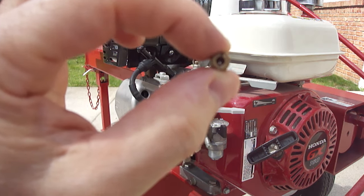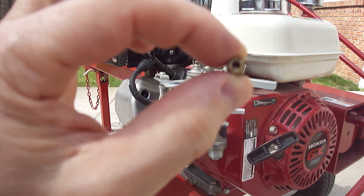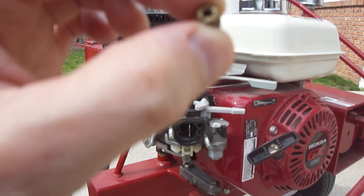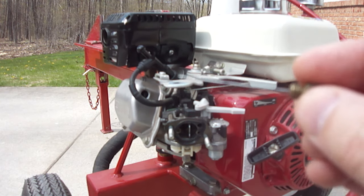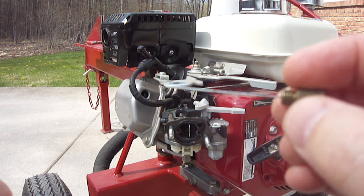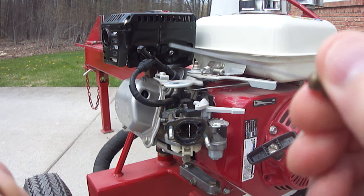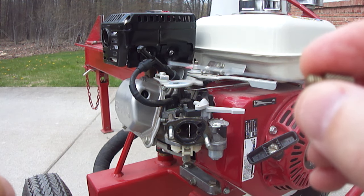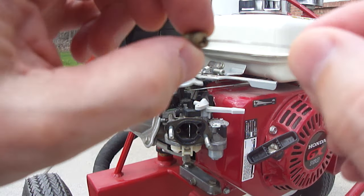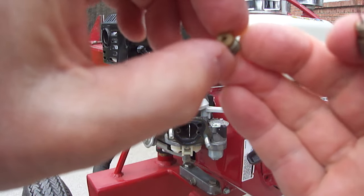You can see there's a hole inside the first jet. You have to make sure that hole is open. I have a wire here — it's actually 26 thousandths OD from my muzzleloader and it works perfect — but you'll need some kind of wire in that size range. Just put it in and clear that hole. That's all you've got on that one.